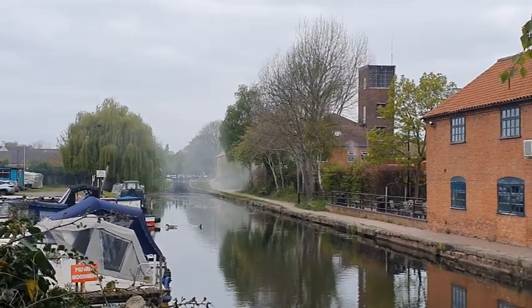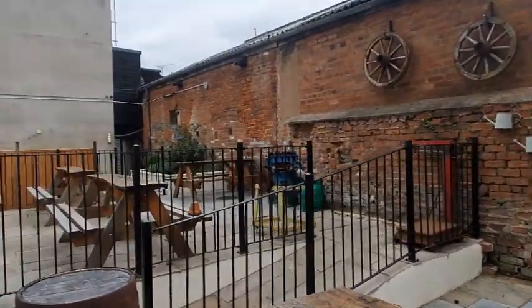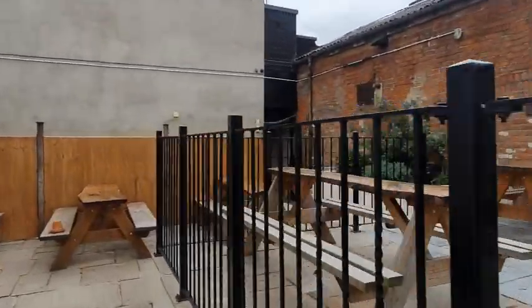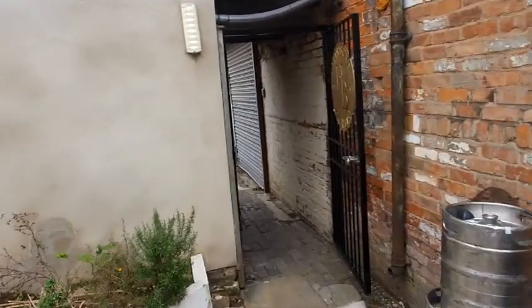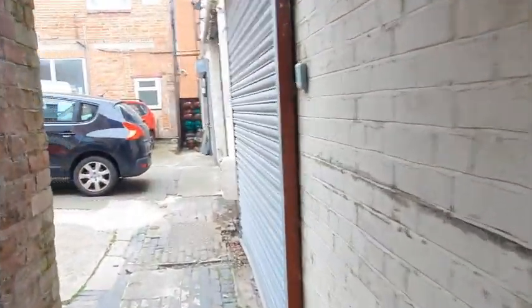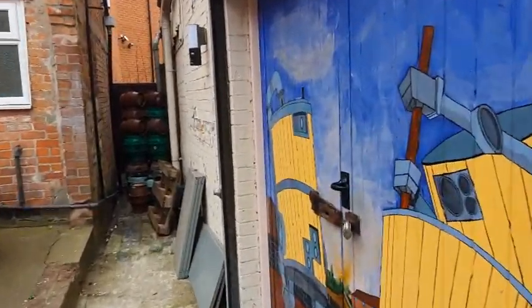It looks like they're doing a little bit of training in the fire station this morning. We have a little bit of cloud today but it's a lovely morning nonetheless. Today's vlog involves brewing - yesterday I managed to fill the HLT up to about 620 litres when I only needed 450, so it's about time we put a water meter on there to measure the water into the tank.